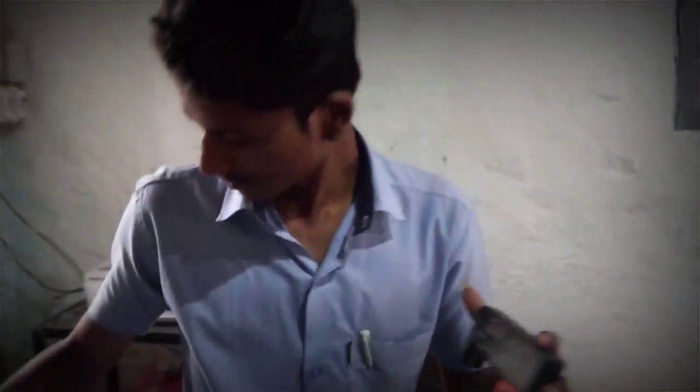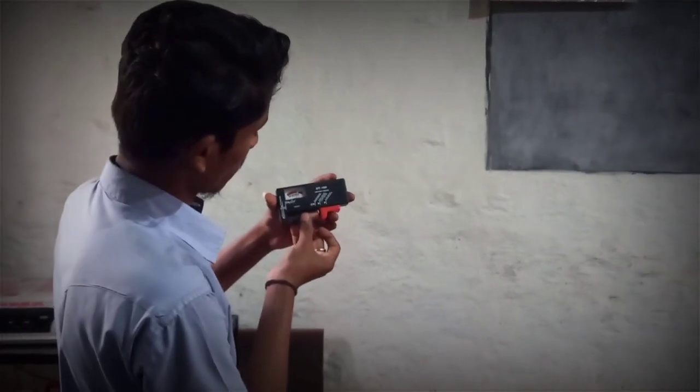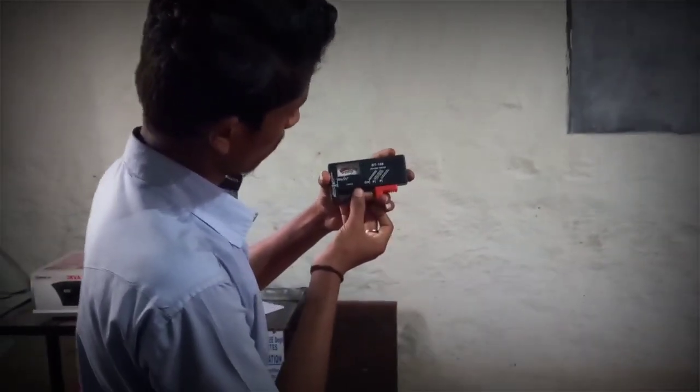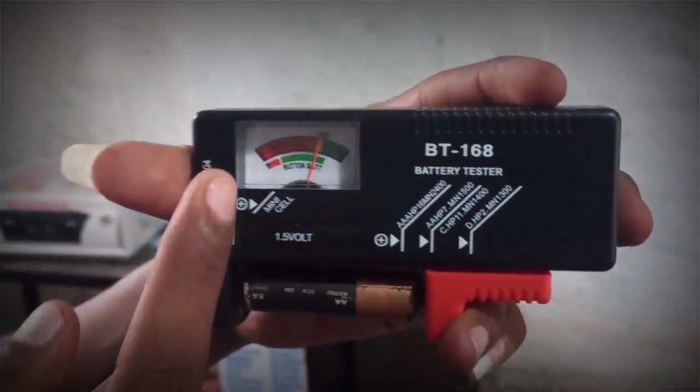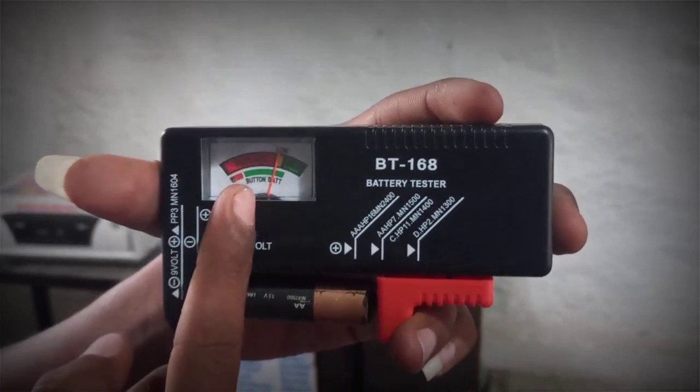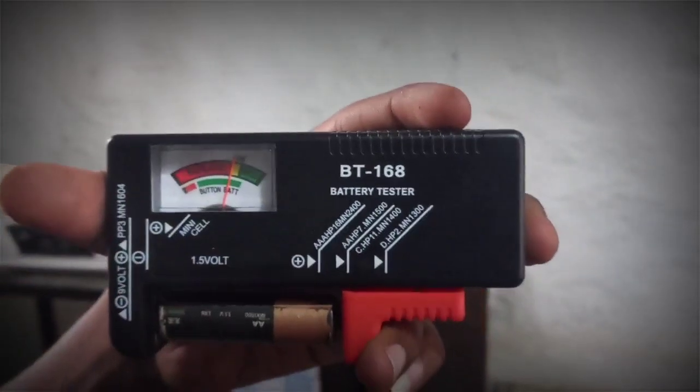Let's check another battery. This one is in low condition — it indicates yellow color, which means it is in low condition.